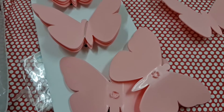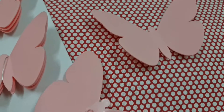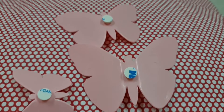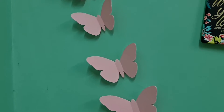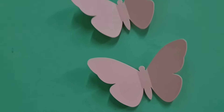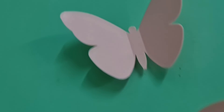Let me stick them on the wall and show you. Now this looks ready to go on the wall. Now they are on the wall. Thank you for watching.